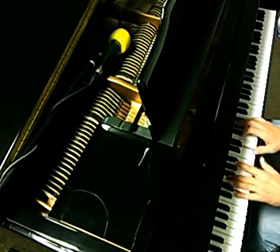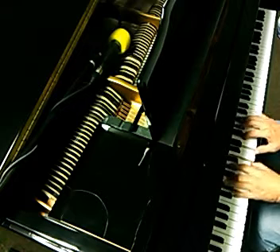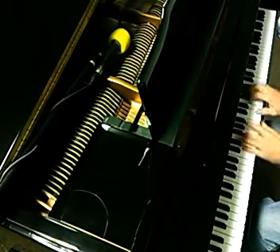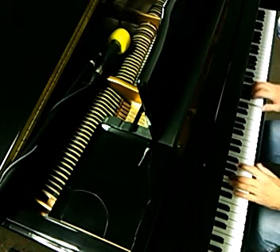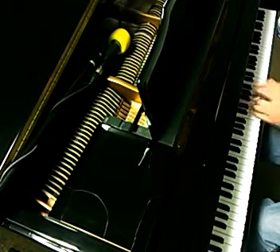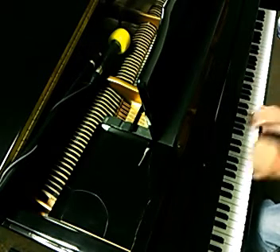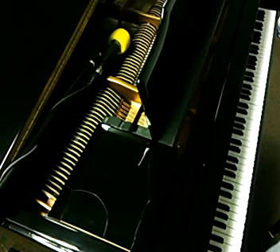So you can do just a D flat. I don't normally do it that way. Normally you do it at the end of a song, and you just go. You can do it.